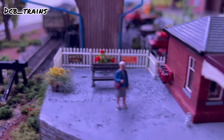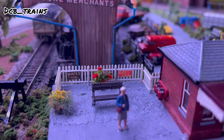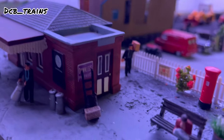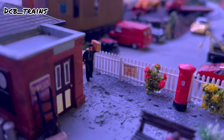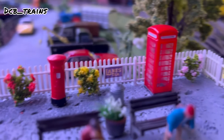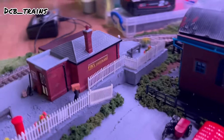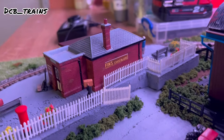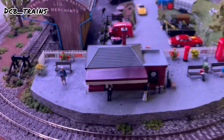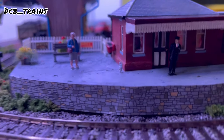A few more things we've done: we've added a few people, but more importantly on the fencing I've added some advertisements — these were stickers, I think they came through a magazine but I've had them for years. They are lovely just to add to the fences, giving a bit more detail and character to the station. I've got various different colours and sizes, and we've even stuck one on the back of the station building. We've also added some people — a couple sitting down, some standing up.